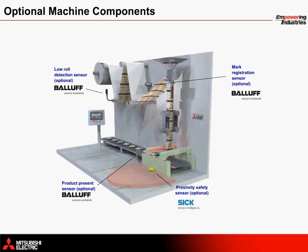As mentioned briefly before, a vertical form fill and seal machine can be configured with additional sensors and safety equipment to provide additional control. A low roll detection sensor from BALIF can detect when the material is running out, and a product present sensor can help to ensure an accurate product count. Additionally, a mark registration sensor can be used to adjust index moves on the fly in order to prevent the machine from cutting in the wrong positions.